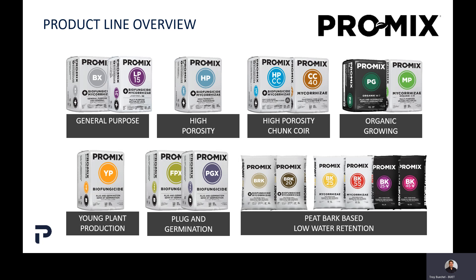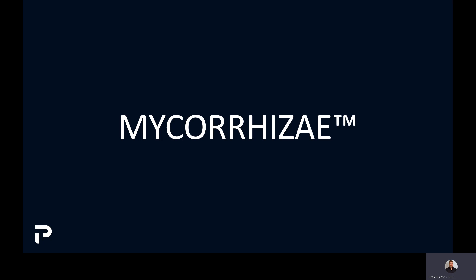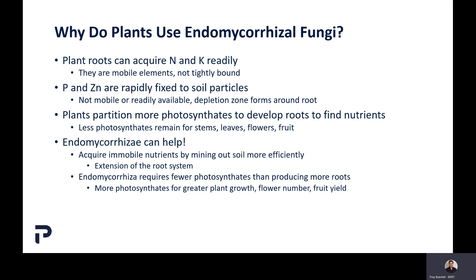Our two Canadian products, ProMix BRK and BRK20, are shown to the left. The other four products — ProMix BK25, BK55, BK25V, and BK45V — are available out of our plant in Virginia, which is restricted more or less to the eastern United States. The number in the name indicates the percentage of bark included in the product. Now, the first biological additive we want to talk about is mycorrhizae — our Glomus intraradices.